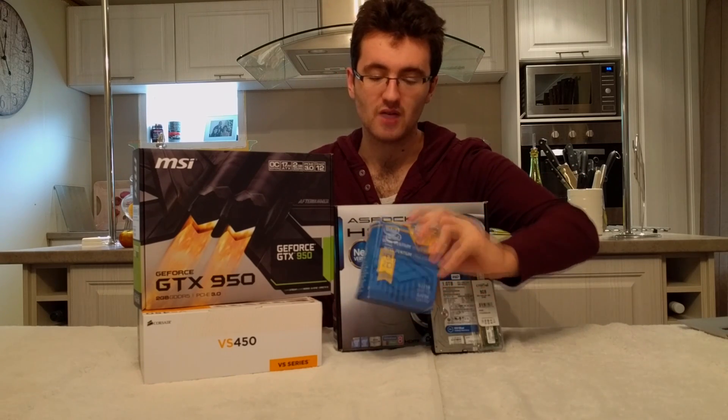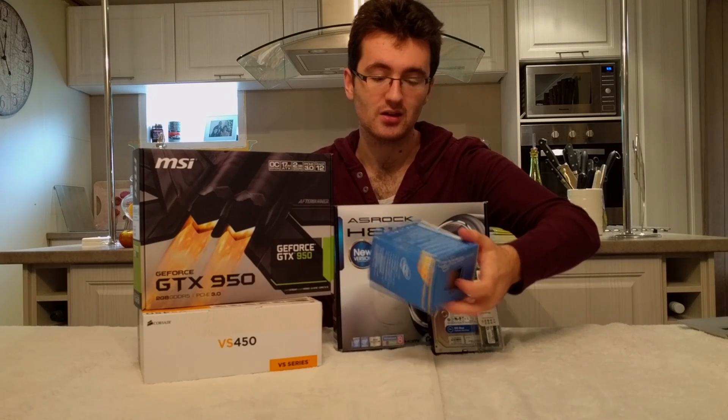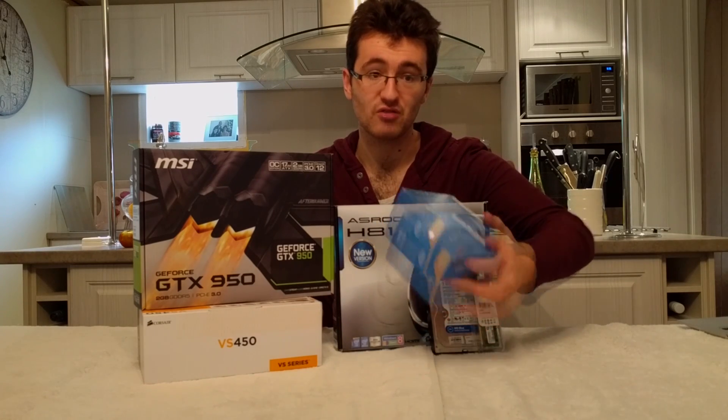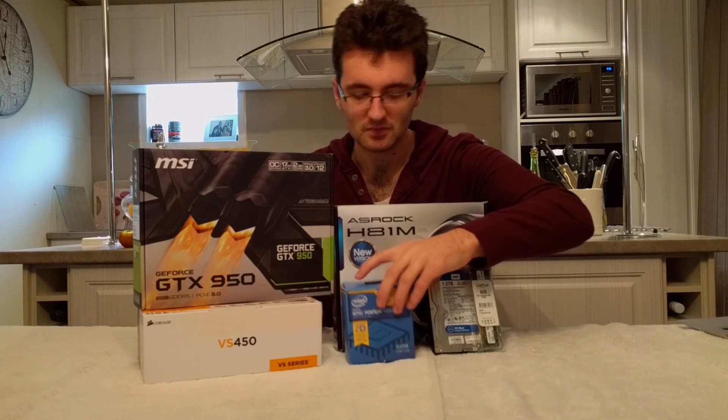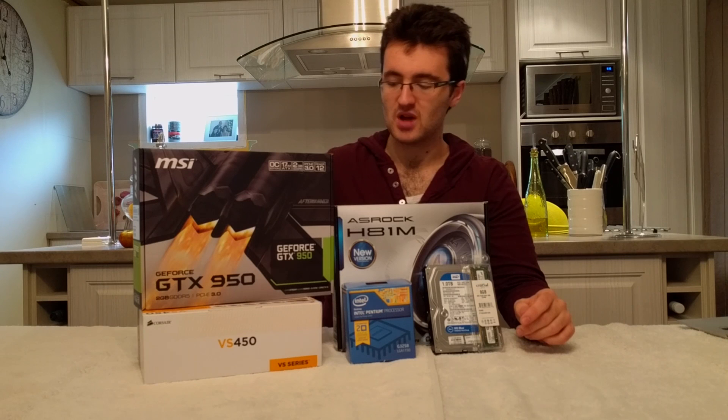The CPU for the build is the Intel G3258. It's a dual-core processor clocked at 3.2GHz, and it is an unlocked processor, so I am planning on putting a small overclock on it depending on the thermals of the build.